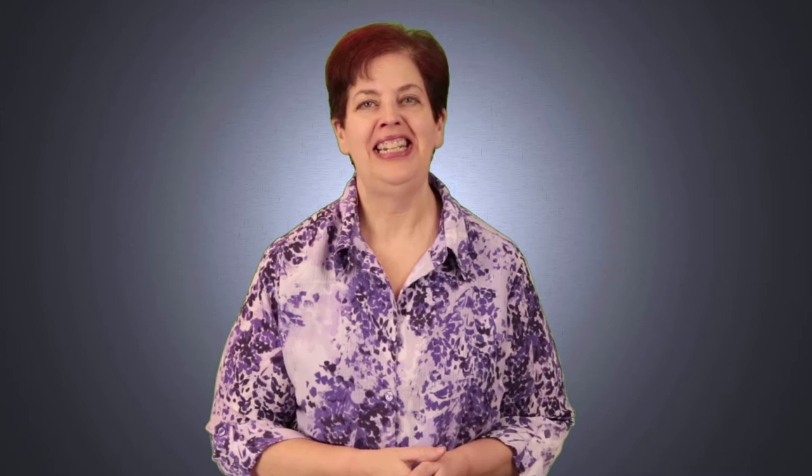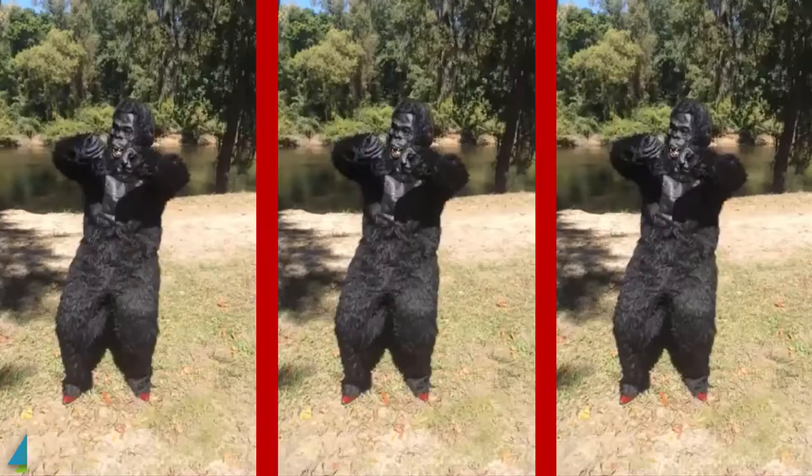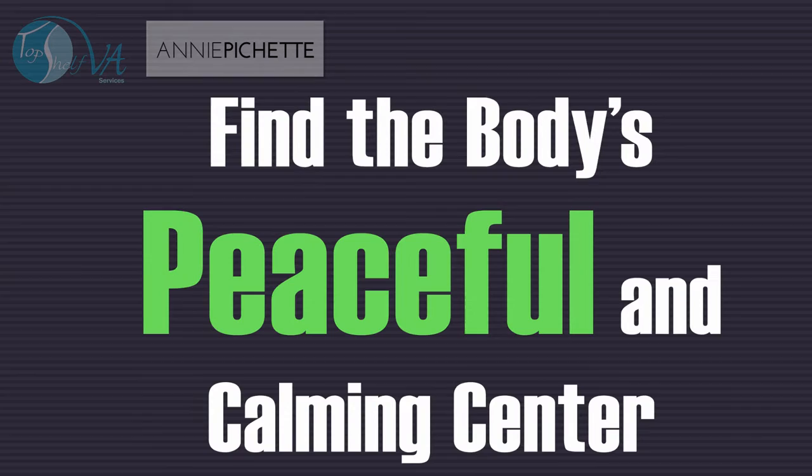Hi, this is Naomi with Top Show VA TV. Hi, I'm Annie from anniepissette.com. Hello, I'm Santa Briand.